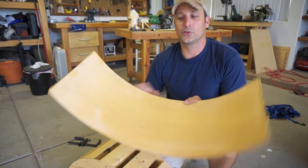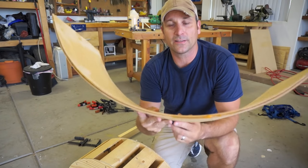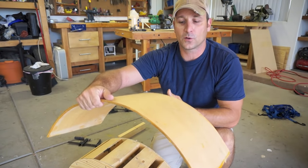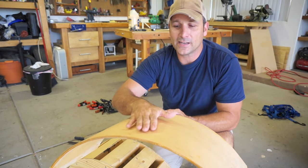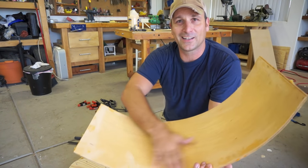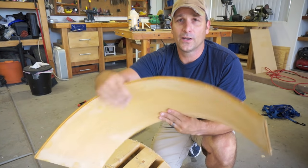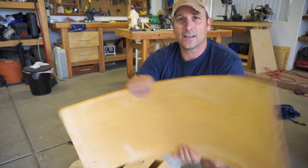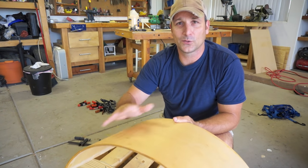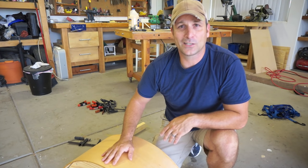Now that the clamps are off, let me show you what I'm working with. I'm going to add two more laminations to this, but here's what it looks like with just the three strips of plywood molded on the form. One mistake I made is I let glue get on the outside and inside, and in my effort to clean it up I messed up the surface a little bit. So for the next two laminations I'm going to put one on the inside and one on the outside and do my best to keep them clean so the final product looks nicer.